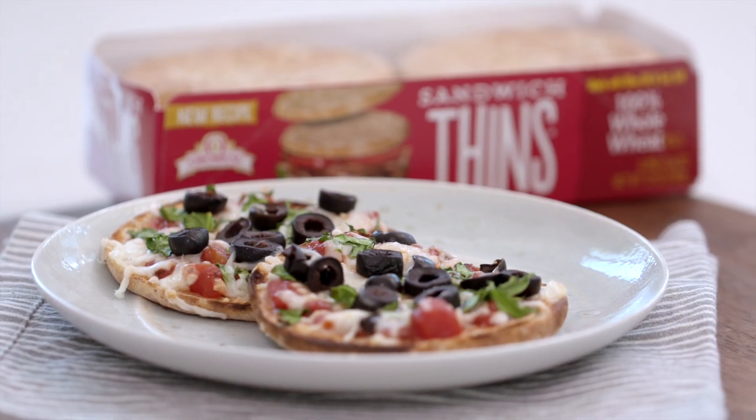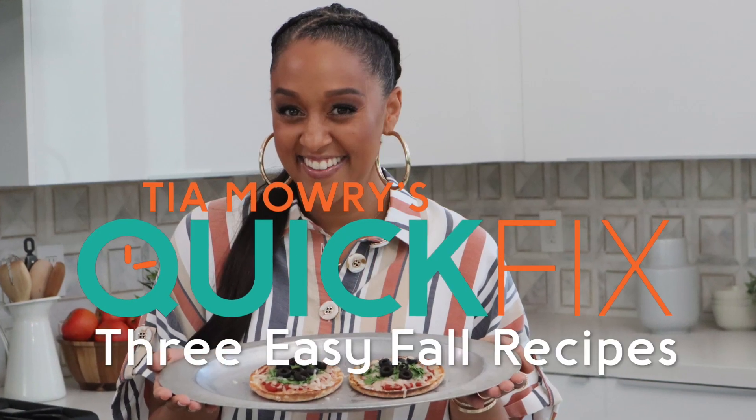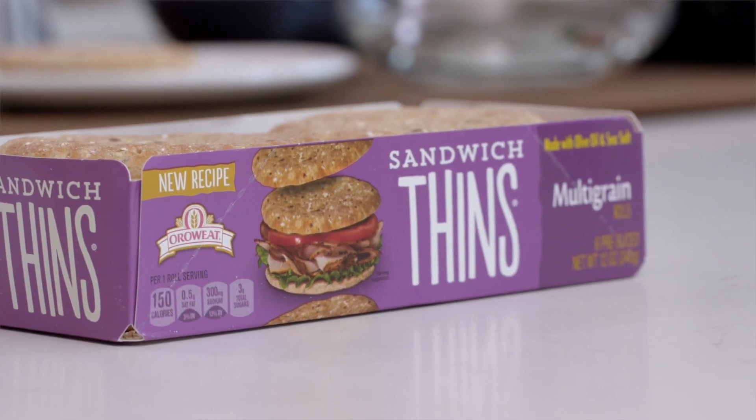Hi guys! So fall is approaching and we are back to our busy schedules. Now eating right can be a bit of a challenge on the go, especially if you're like me, a mom with two kids. But not to worry, I have three quick-fix recipes that'll make you happy while managing your new fall schedules. And a special thanks to Oura Wheat for sponsoring and collaborating with me on this video.